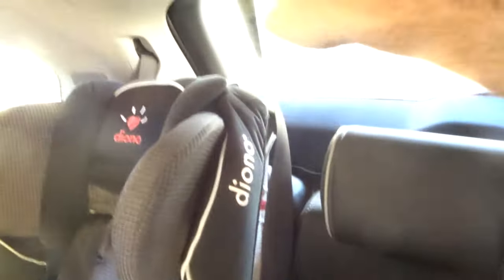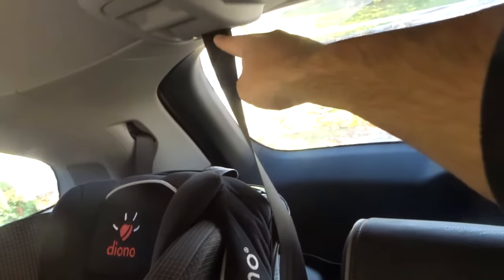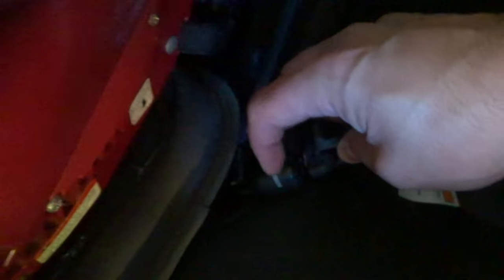We have four car seats and four young kids, so it's a little bit of a tight squeeze. If you take a look right here — sorry about the poor lighting — this belt over here comes down and attaches here. It attaches to this clip right here, and on this clip there's a little line. If you push on that little line, it's going to release the buckle.